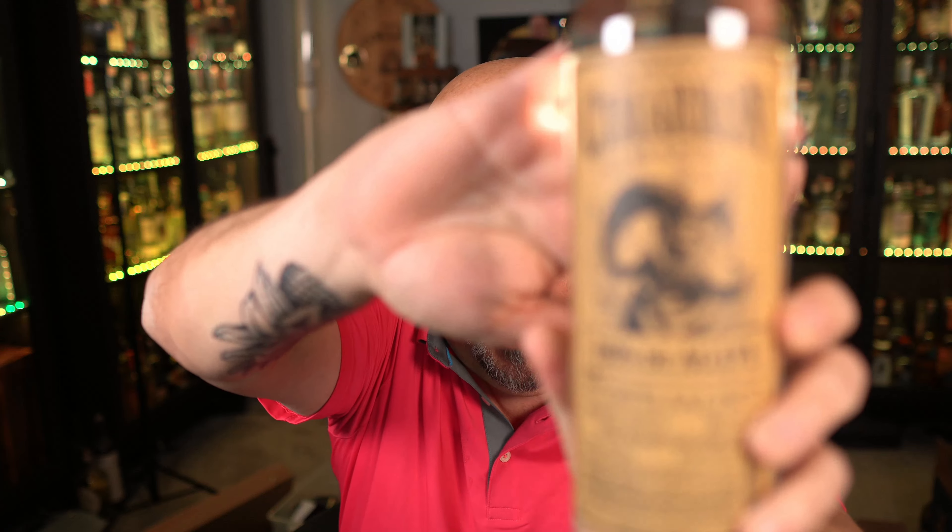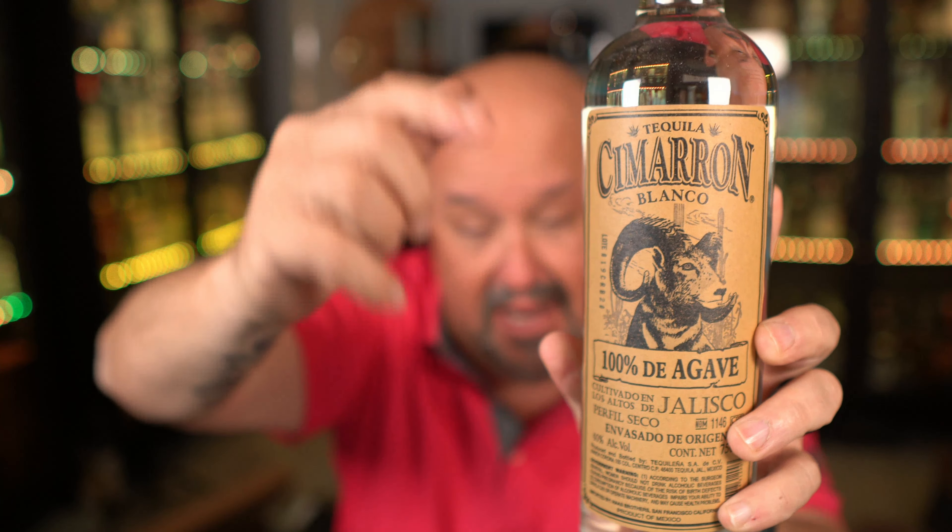Cimarron is made at NOM 1146, which if you're familiar with Artenom Seleccion 1146, it's the same distillery that makes that, as well as the Cierto, the Pura Sangre, and the Fuente Seca lines. They make a lot of really good tequila out of 1146. Enrique Fonseca is the master distiller and owner of the distillery. This tequila brand originally was made for restaurant and bar use as a mixer and came in liter bottles, but now it's out in 750 milliliter bottles. You can get each bottle for below $30 right now, so it's not a bad price point.